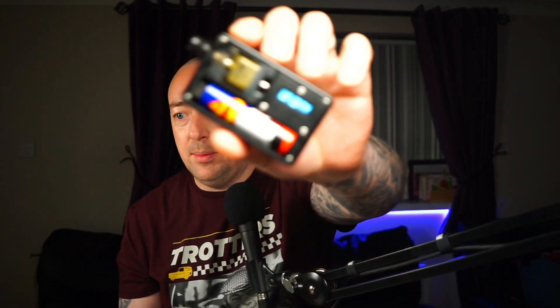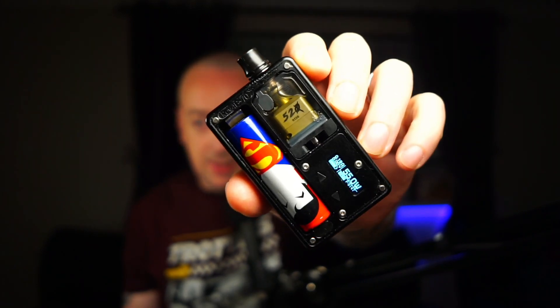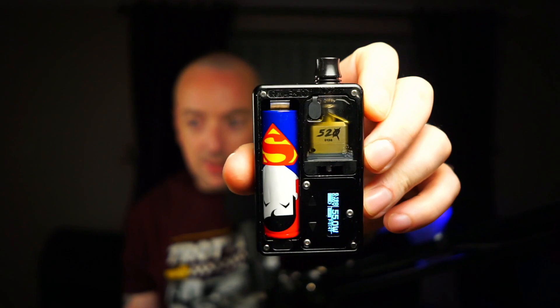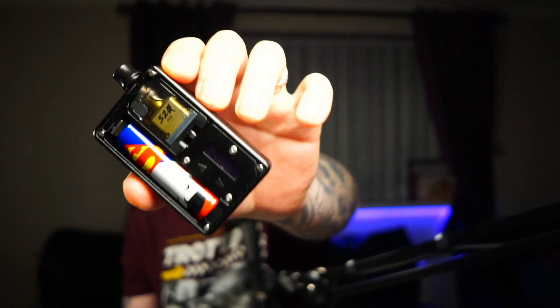One of the airiest boro tanks or bridges I've ever used, and that's even with the 3.5mm insert in there. It's still very airy and gives you a very, very good direct lung vape. Looks wise, apart from the sandblasted finish, I think it's a good looking tank — it reminds me a bit of the Vape Snail or the Vape Shell. Good looking piece of kit; I like the font, it's pretty cool.